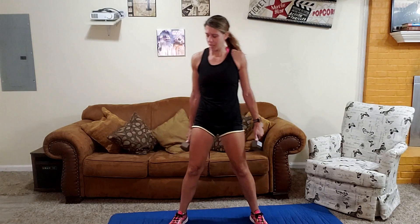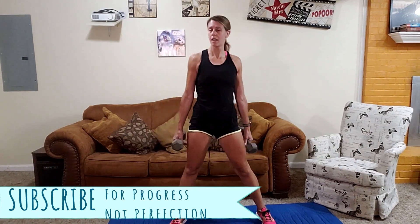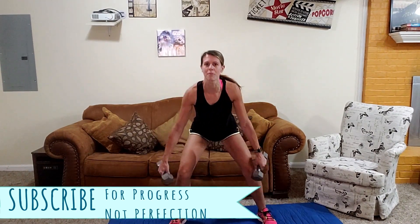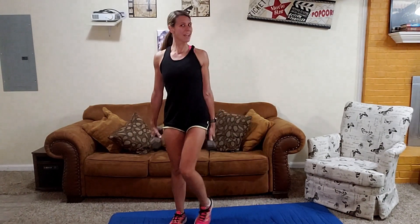It's time to switch. So I'm going to step over this way and then we're going to step out and down. If you had the type of bands that you could wrap around your legs, this would be a great exercise to use those for. But I do not yet — but Christmas is coming.